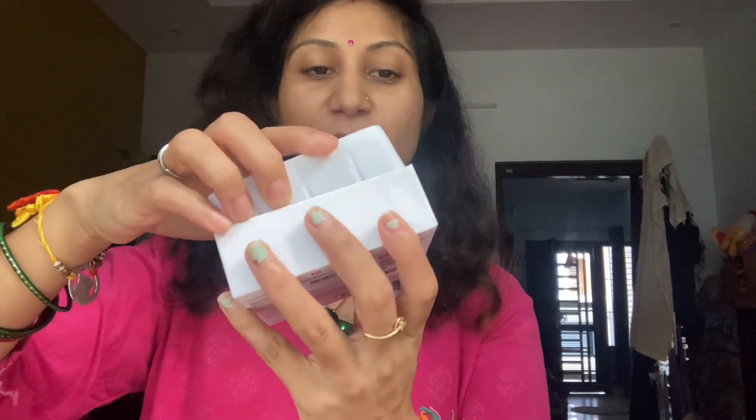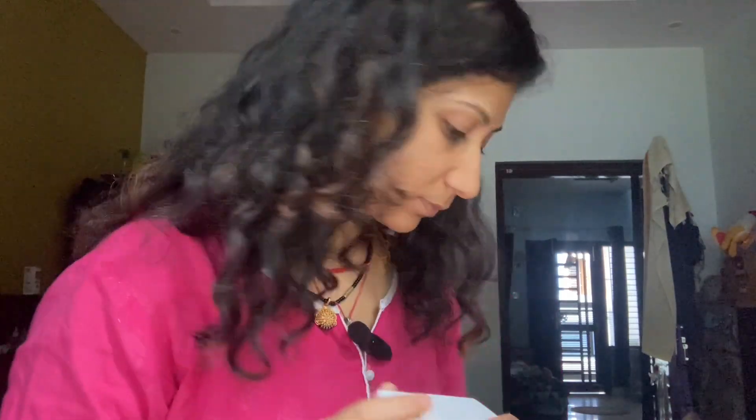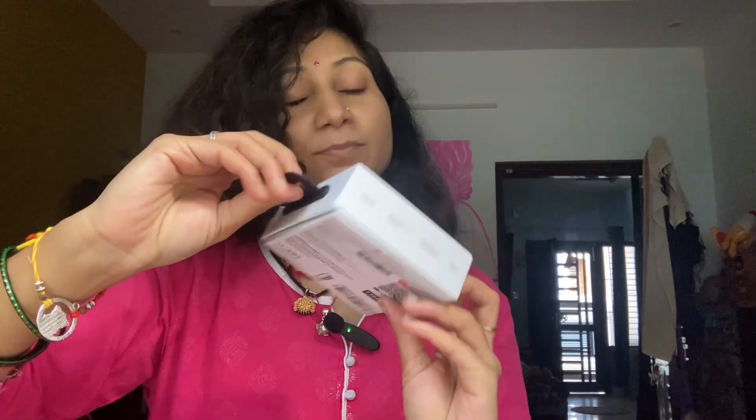I'm going to show you the quality on my phone and on my channel. Now I'm closing the packaging. The antenna is open. There's a sound ringing — it is a big noise. This is a big noise. Please check the reviews and feedback from the video.